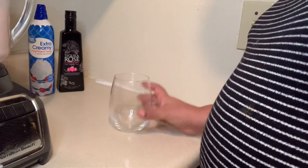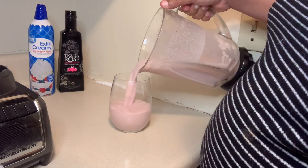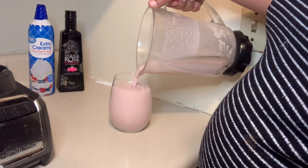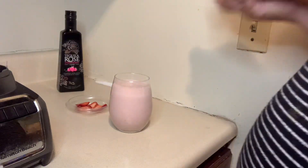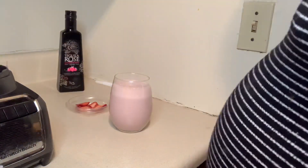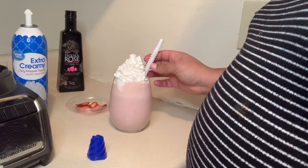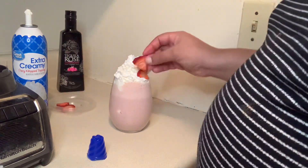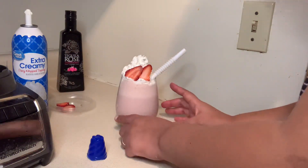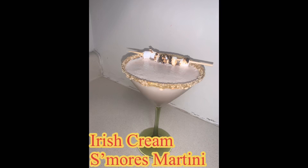As we did with the first drink, we are going to pour it into our glass. Guys, this is really easy to make — it takes about a minute. Then we add our whipped cream for decoration, add a little straw, and some strawberry slices. And we're all done with drink two!